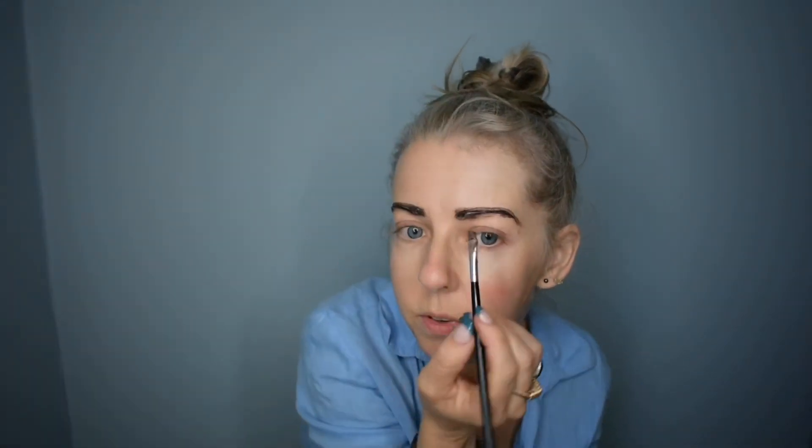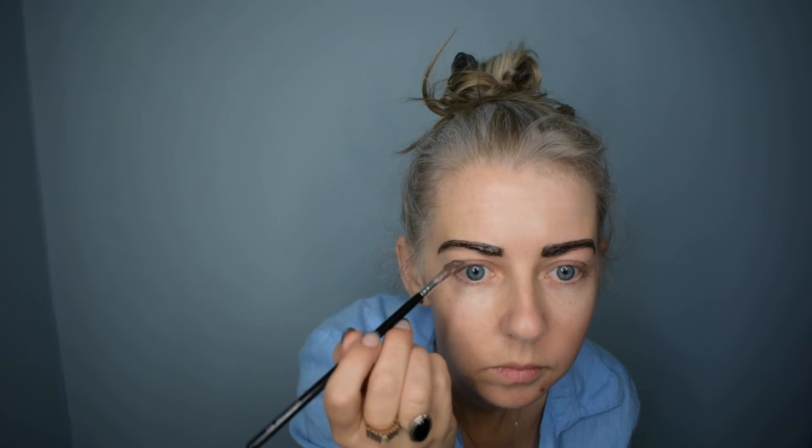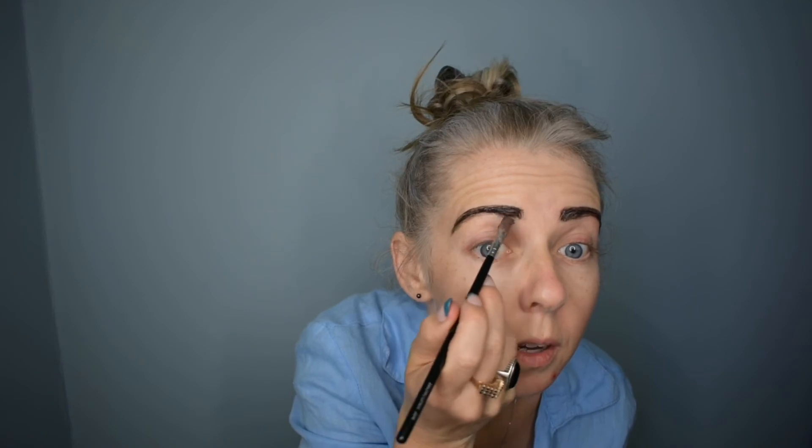Now if you do feel nervous about doing this, even if you just leave it on for five minutes, rinse it off and you can just reapply. It's great if you've got a few stubborn grays. You can see as the colour is developing, you can kind of see where we've missed spots.